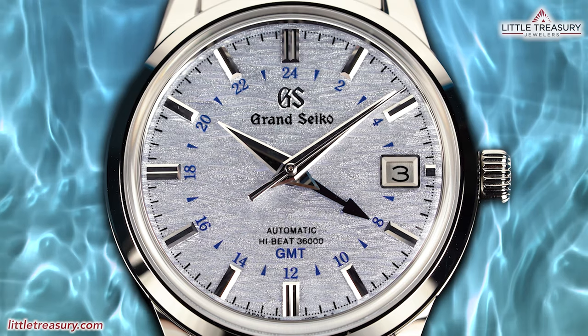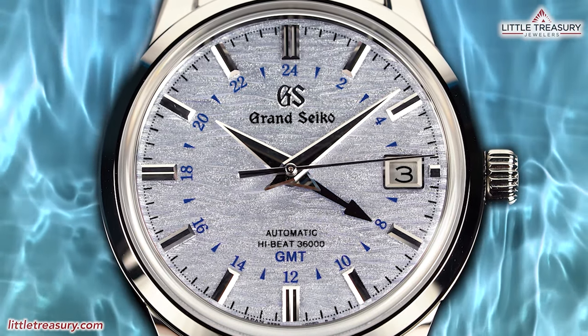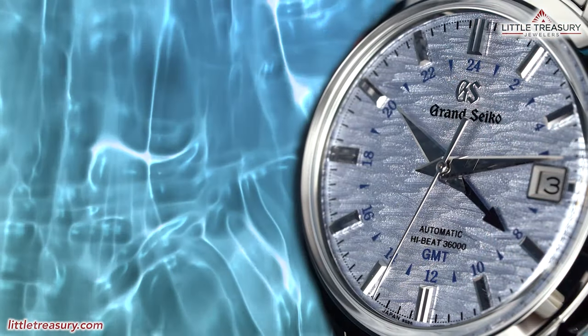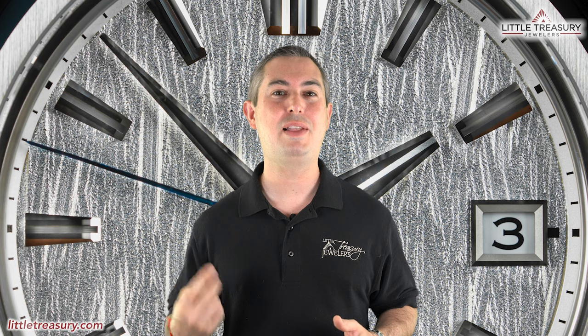In our last video, we reviewed the Grand Seiko Summer GMT SBGJ249, which has a captivating dial and color combination that is sure to impress. I recommend everyone checking this one out since it may be the next snowflake. Also, this is my last time here in this studio — we're moving on to bigger and better things with a much better studio for greater content. The first video from the new studio starts next week.